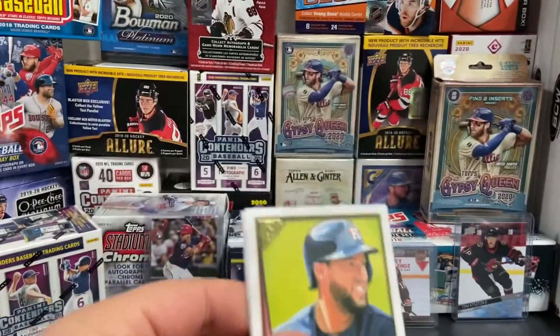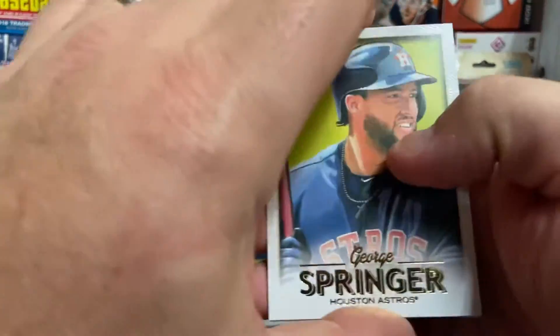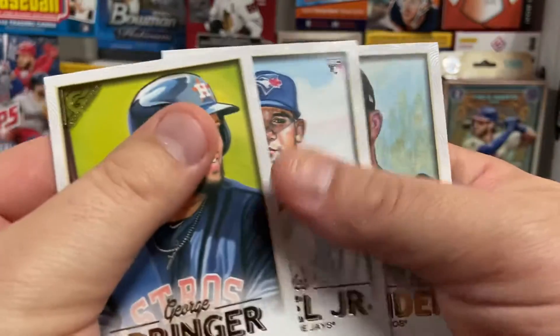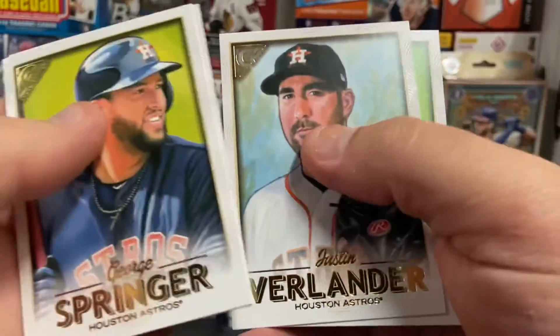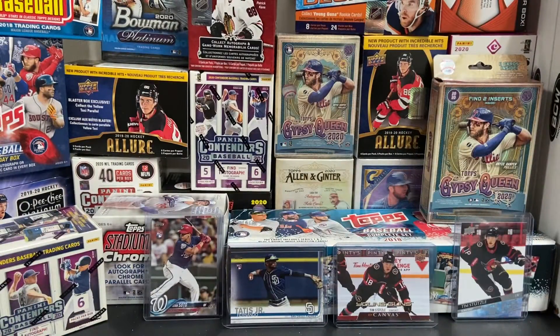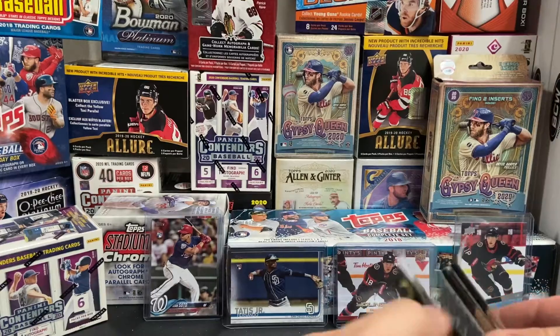We'll go through these pretty quickly — I know you guys have seen these before. There's a Lourdes Gurriel Jr. rookie, that's cool. There's a Justin Verlander and a Trevor Williams. I'll try to pull out the rookies if we get any or the cool cards, so we can go through them at the end.